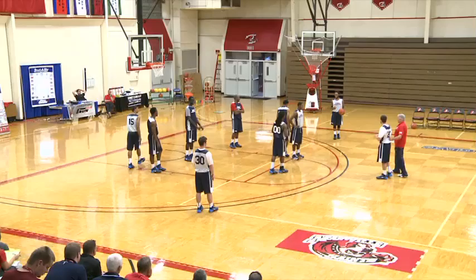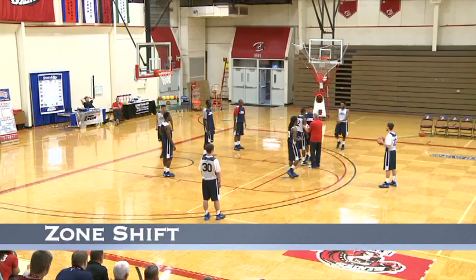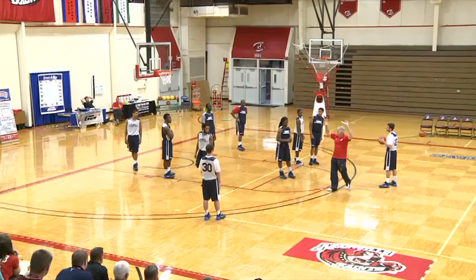So we're going to pass here. We're going to get the zone to shift. Pass back. We're going to cut right off the top of him right here. So we're going to cut right off the top, go into the corner. And we want our best shooter — we want everybody to see our best shooter go through the top.